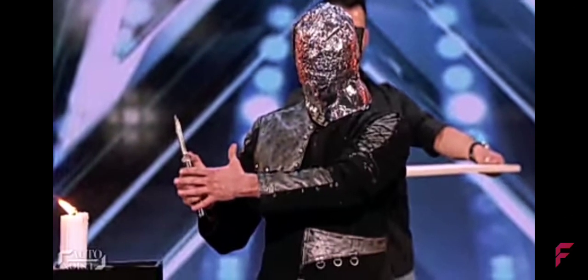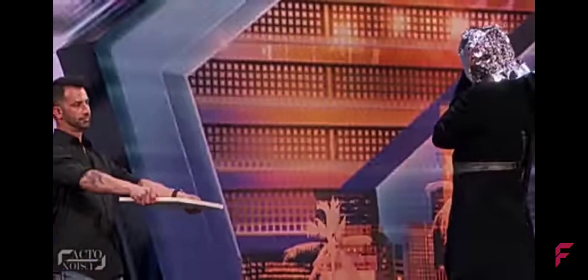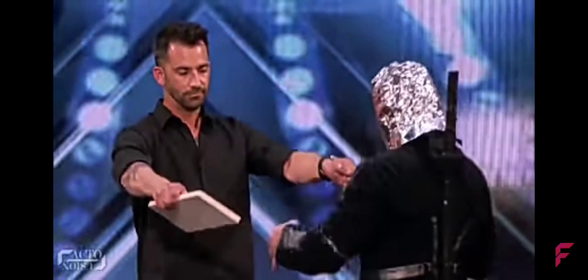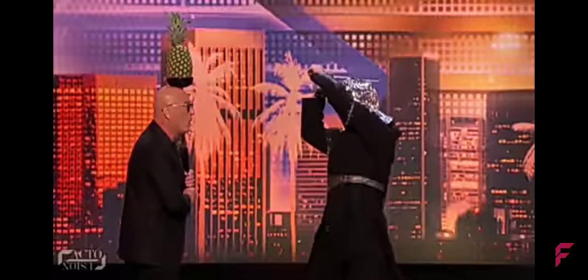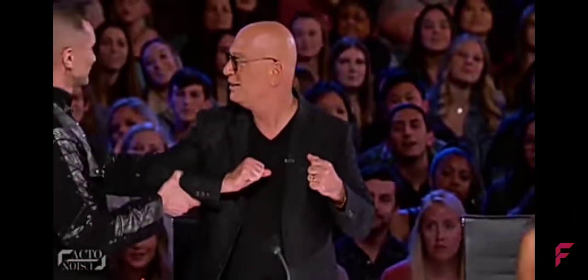He then uses various sharp objects including a sword to first chop off objects being held by spectators, and finally slices a pineapple off Howie Mandel's head perfectly. So how was he able to perform such a dangerous act?